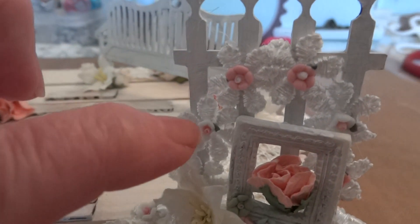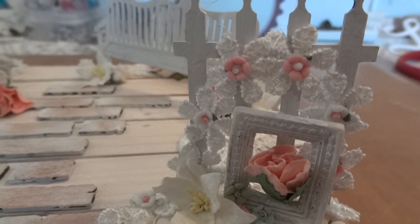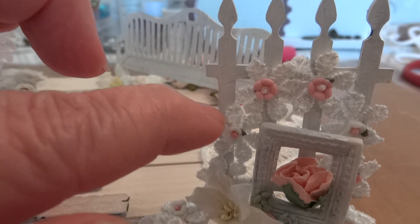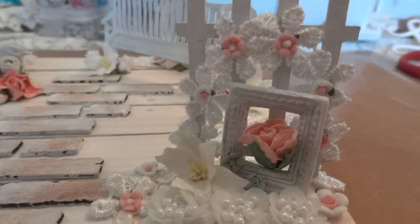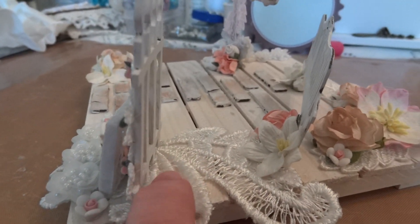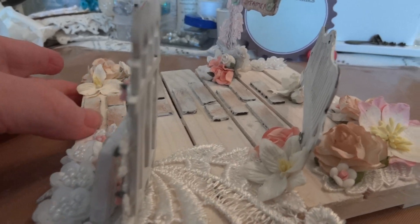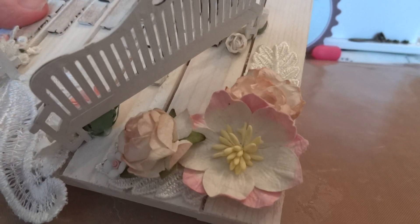I added some doodad flowers and some wild orchid craft — that's a lily. Then this is a piece I cut off of one of Artie's trims; you know you can cut them individually. I just cut the flowers out, laid them on the fence, and added the doodad flowers. I'll take you behind it — this is the rest of that trim appliqué right there, so I put that behind it.